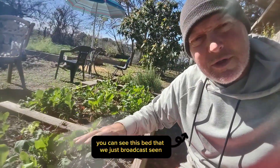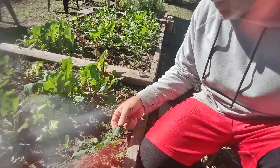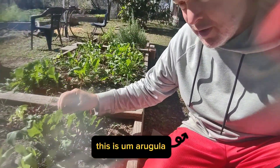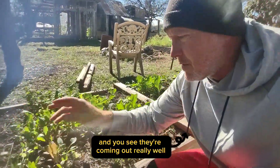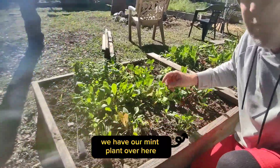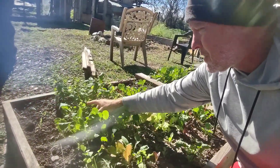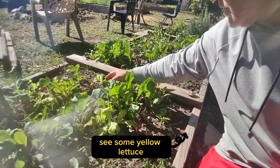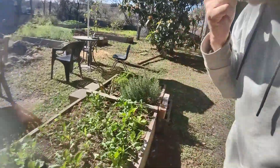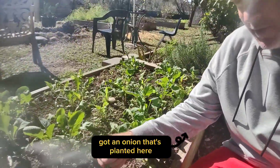You can see this bed that we just broadcast seeded — it's doing really good. We've got Swiss chard growing, some red lettuce, this is arugula, we have some kale coming up here, these are the garlic chives that I planted. I trimmed them back and you can see they're coming out really well. We have our mint plant over here, cilantro coming up, some yellow lettuce, and this whole bed right here is just full of lettuce. Got an onion planted here too.